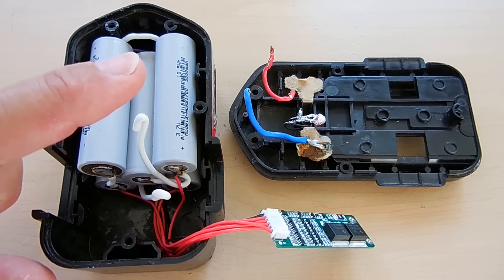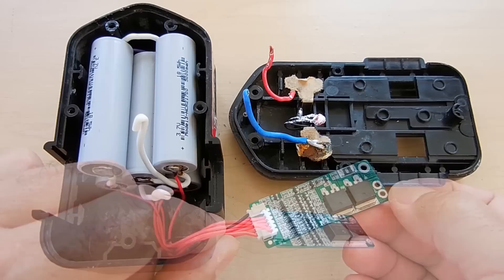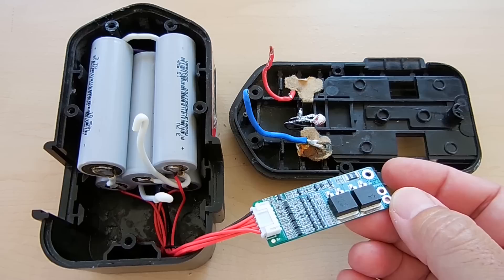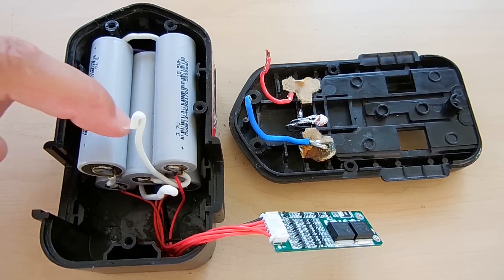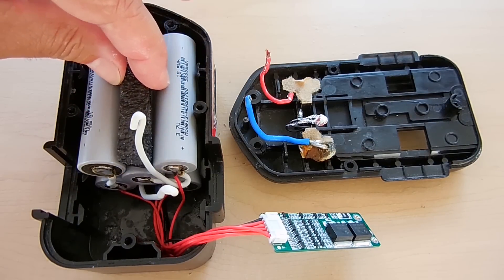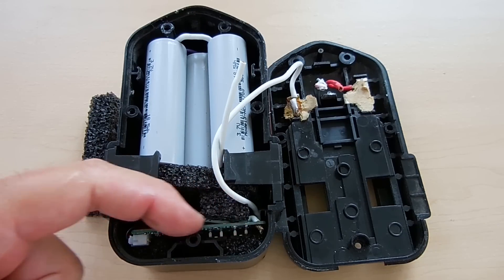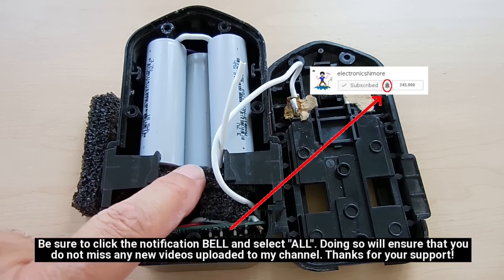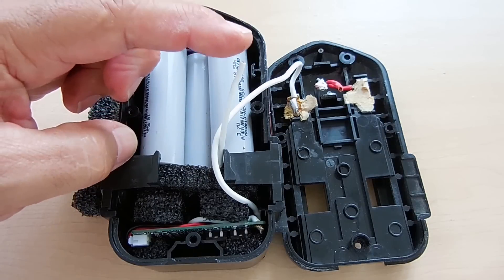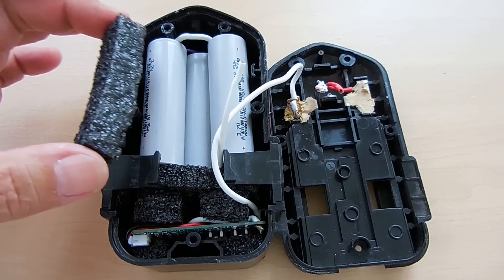With the battery management board plugged in, the positive red wire connects to the cover terminal and the negative blue wire connects to the negative point on the board. That point also connects to battery pack negative. The thermistor is positioned on the center battery with thermal compound applied, then inserted through a piece of foam that will press down on the thermistor when the cover is screwed down tightly. Foam pieces are inserted to keep everything from moving around.